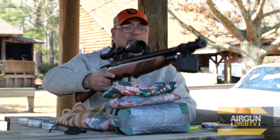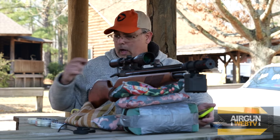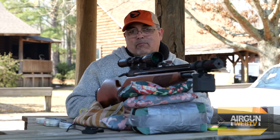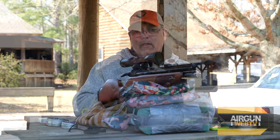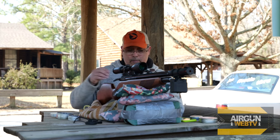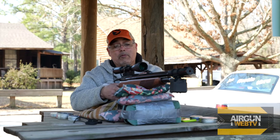I'll be running my FX chronograph so you can hear the velocity. We're going to start off with JSB 15.89s, then the Redfires, the Hades — which are also 15.89 — the Barracuda Hunter Extremes, and the 18.13s. We're doing five-shot groups. I haven't done any cleaning or tuning — just put pellets in and shot it. I put a BSA optic on it since it doesn't come with one, though it does come with open sights. It's a basic $100 BSA 3-9 with adjustable objective and mil-dot. It works very well.